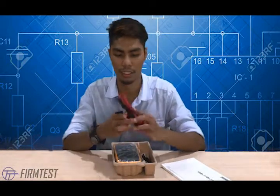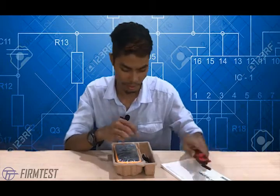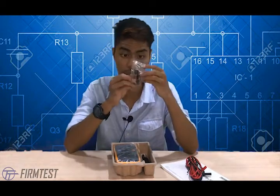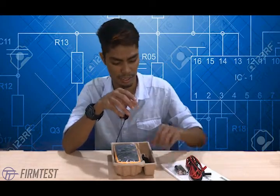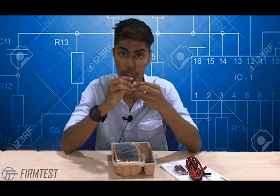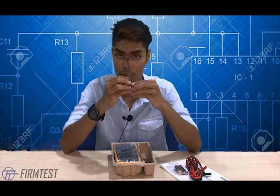Next is the TL75 test lead by Fluke — this is a normal test lead. They also supply you with a battery, and if you're not happy with this battery you can change it. This is the Type K thermocouple that Fluke provides with the 17B Plus — we'll see what you can do with it.